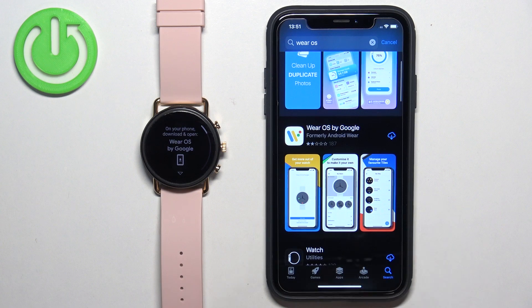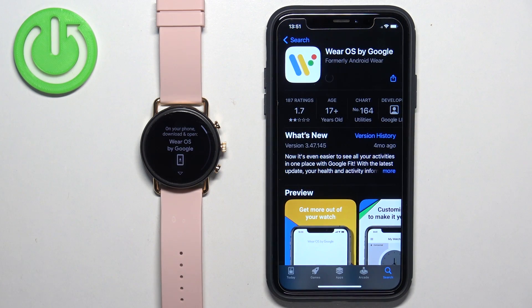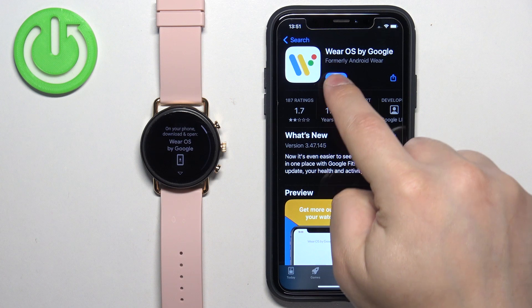Scroll through the list of apps, find the Wear OS by Google, and tap on it. Then tap on the Get button to download and install it. And once the application is done installing, tap on the Open button to open it.